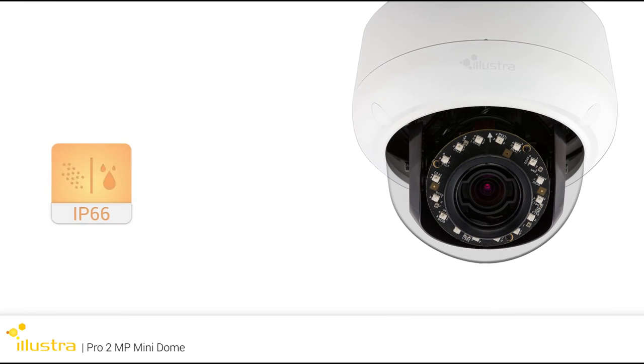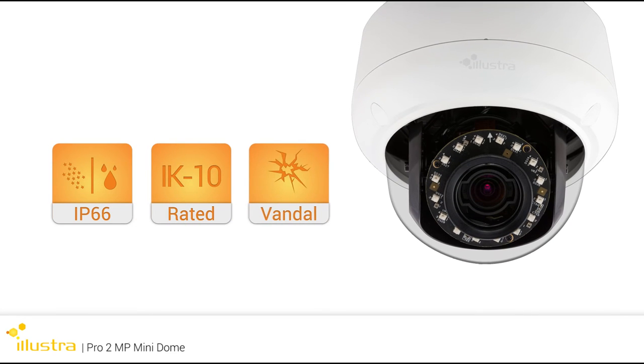The durable 2 Megapixel Mini Domes are all IK10 Vandal rated, with the outdoor Mini Domes rated at IP66, protecting against water and dust.